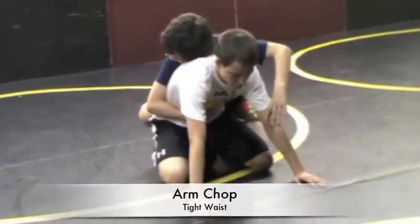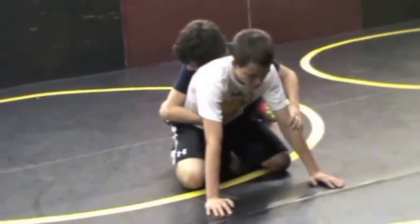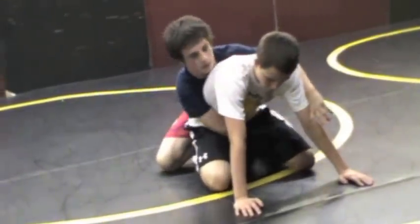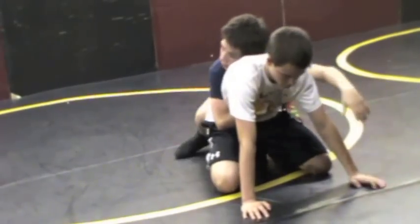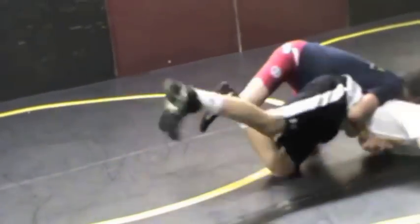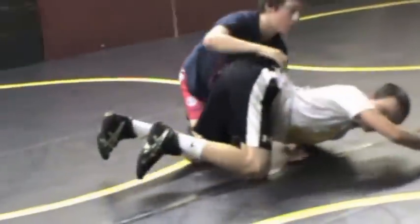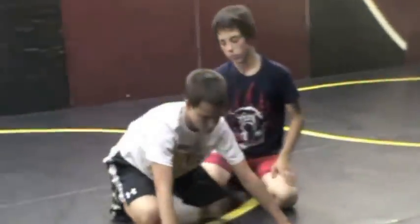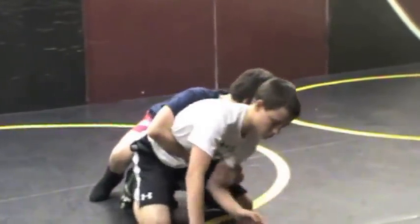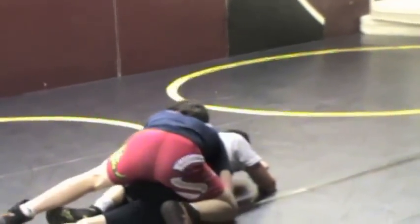The first turn and breakdown is called arm chop tight waist. Trevor takes his right arm, reaches all the way across the belly when the whistle blows, pulls that back, chops the arm, and circles toward his left. Get a nice tight waist and break them down.